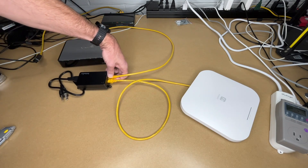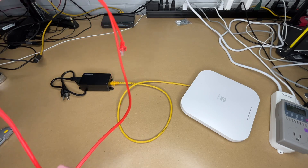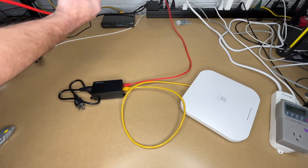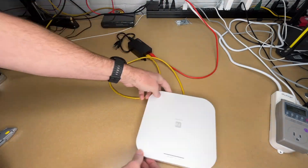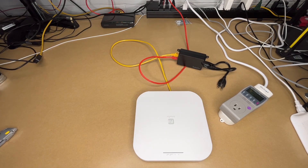For my actual setup today, I'll unplug the old router and plug into my network switch instead. I'll switch over to my iPad to show the setup process.